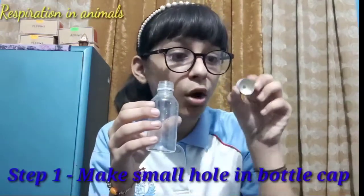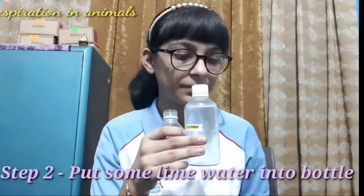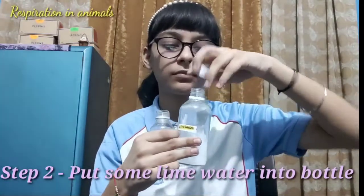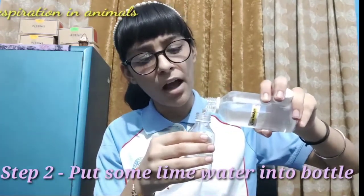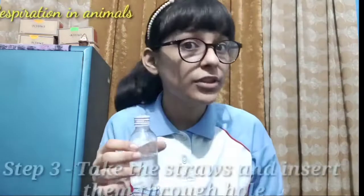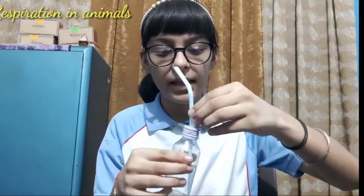First, make a small hole into the bottle's cap. Secondly, put some lime water into this bottle. Now put the bottle's cap. After putting the cap on the bottle, take the straw such that one of the straws dips into the water and the second straw does not dip inside the water.